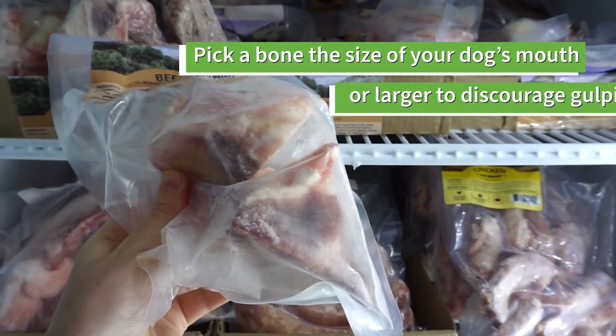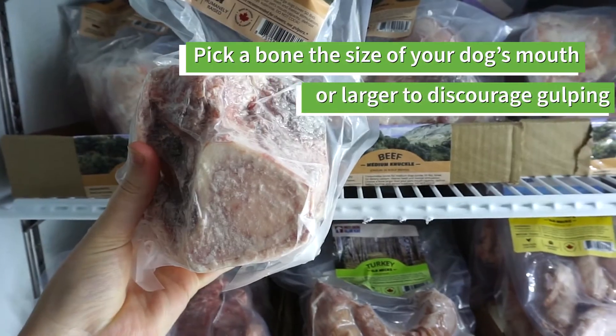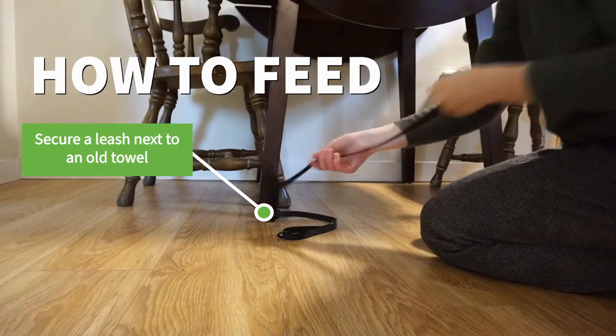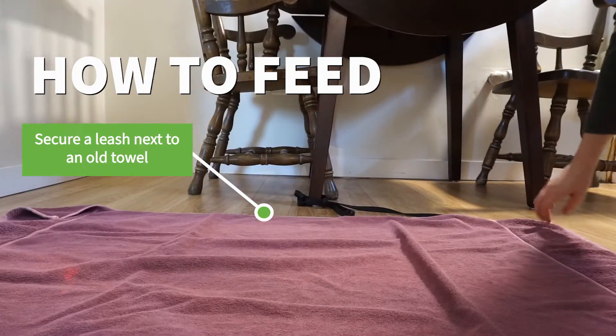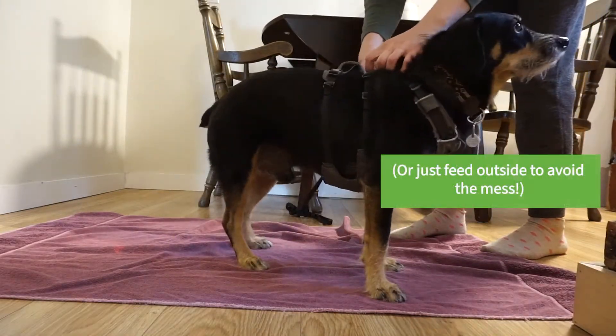Remember to pick a bone that is larger than your dog's mouth so they won't swallow it whole. When you first start feeding raw bones, you're going to want to tether your dog to something heavy like a table. Put a towel down or an old sheet and tether them so they don't leave the sheet, or just throw the bone outside in your yard for minimal cleanup.